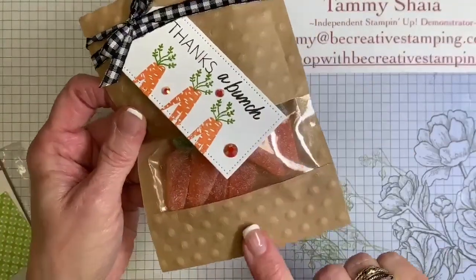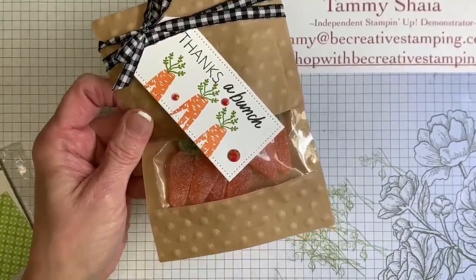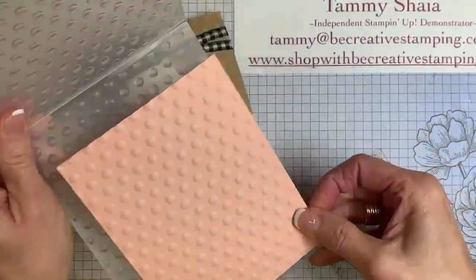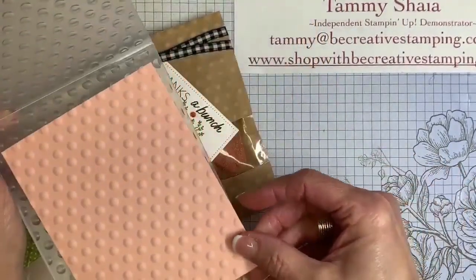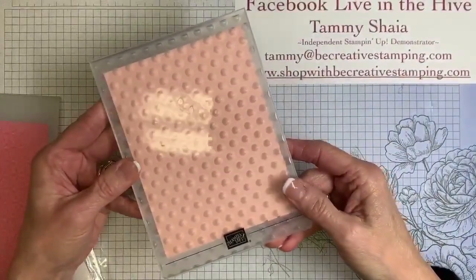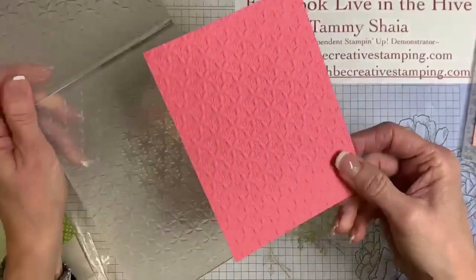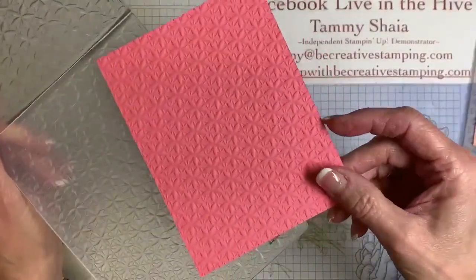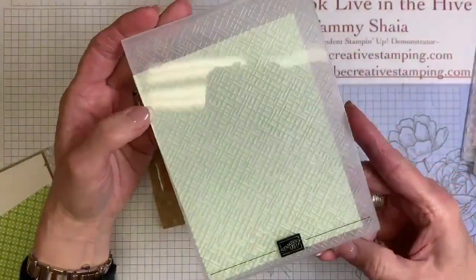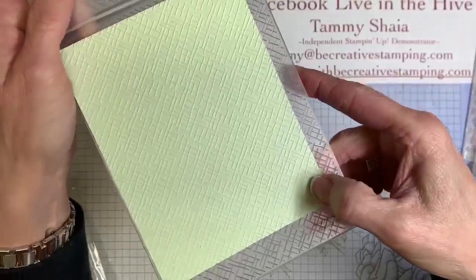Do you all see the polka dots? We have three brand new embossing folders coming on Wednesday, March 1. They're called the Basics. Three embossing folders — they fit with your standard embossing machine and come together as a pack; I think it's three for $30. Here's another one that almost looks like it has starfish in it, and one more that looks like a crosshatch or crisscross design.